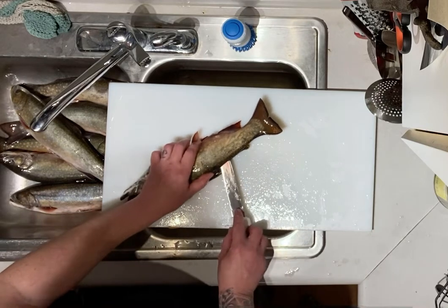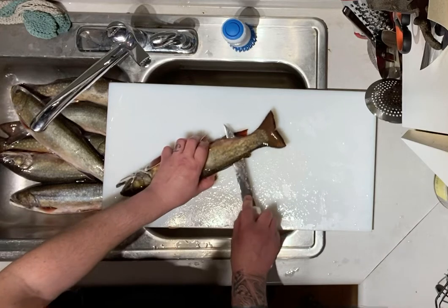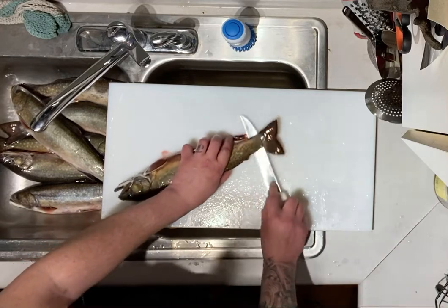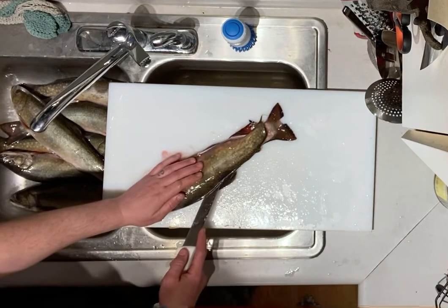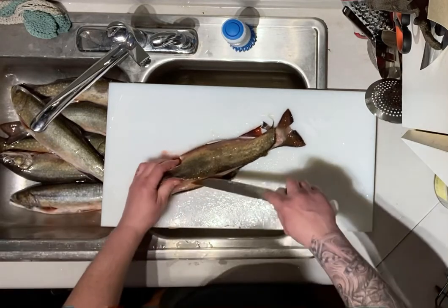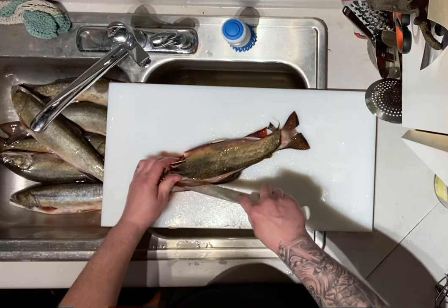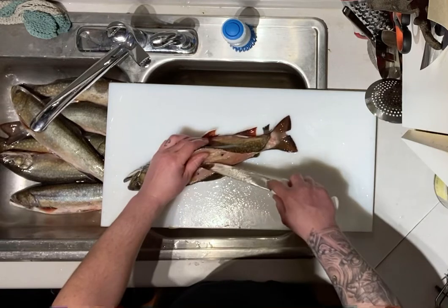Go slightly above the spine so you come up right above the fin, then work your way down to the tail. Take your knife and run it down the back to the ribcage, slightly angling your knife out towards the skin.